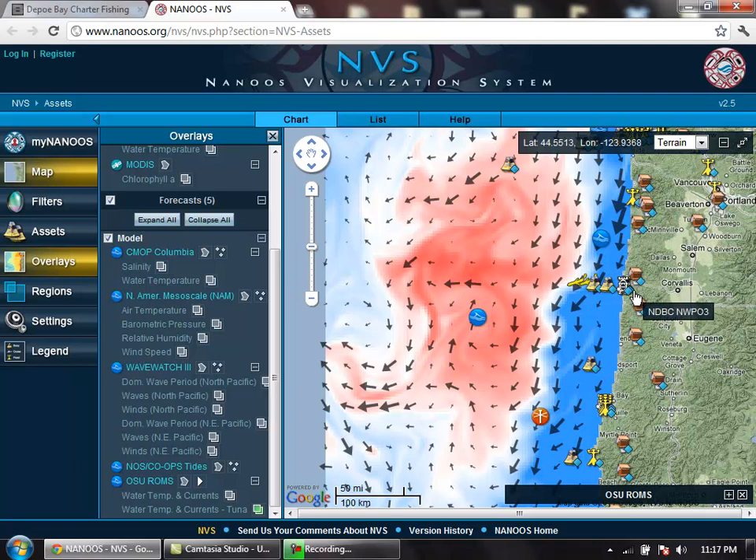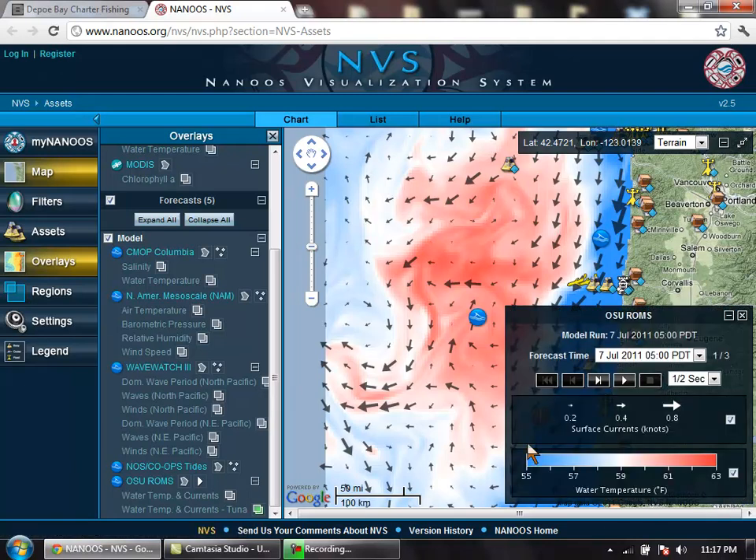Now you can see here's Newport and this is our warm water. If you open this back up, you can see that the darker blue indicates 55 degree water and the darker red indicates 63 degrees or warmer. In this case we've got a big body of water out there that is holding tuna — we have reports of tuna out there right now.